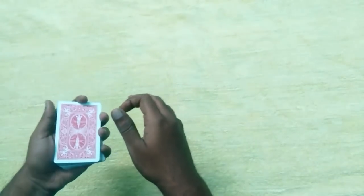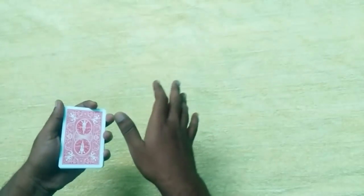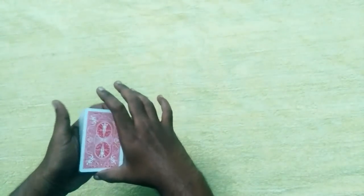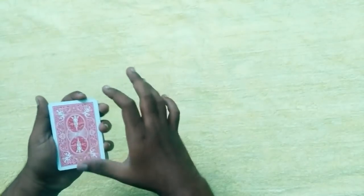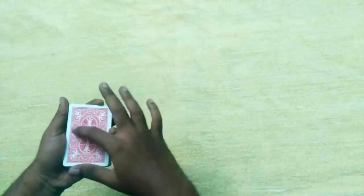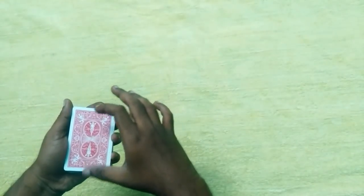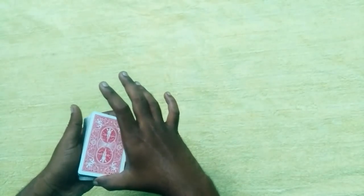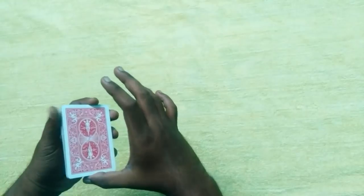First we have to pack the cards. We have to attach the pack and change it, so you need to take the cards. Now we have to put it here and press the pack.